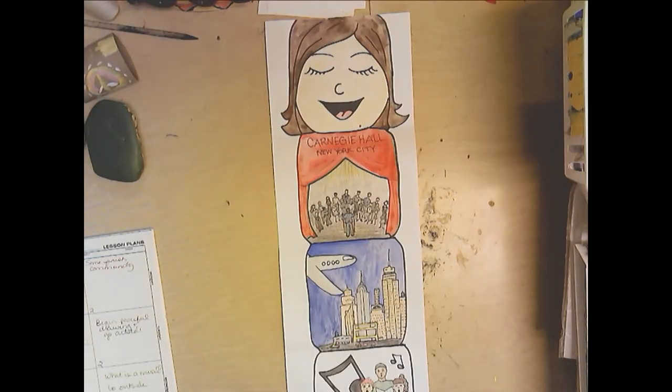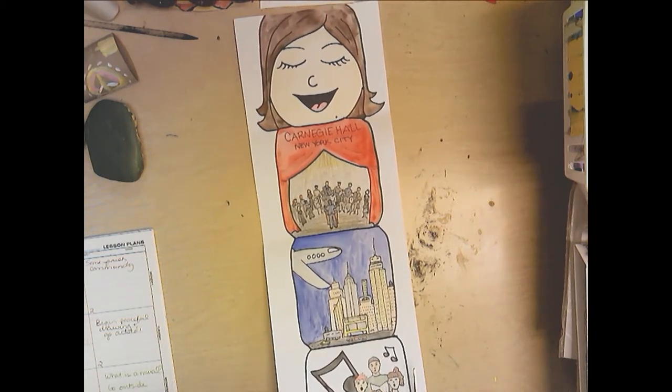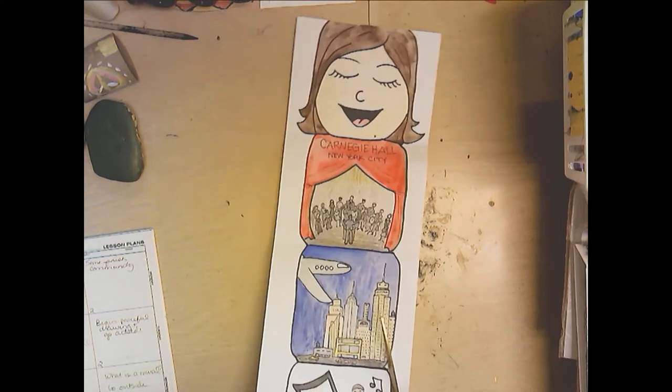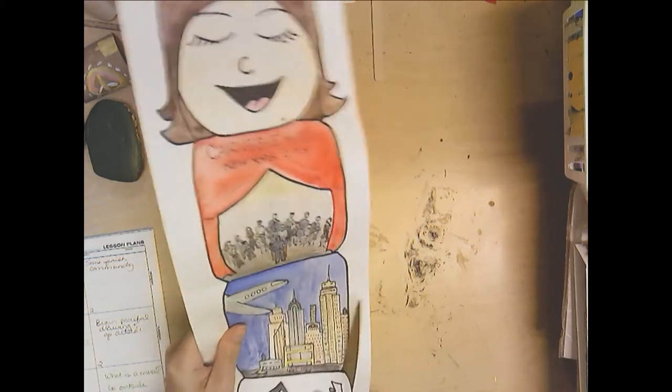My story is complete, and I'm going to cut mine out. I want to stay on the edge so I can still see my black Sharpie outline that I used to outline all my little sections, so I'm going to go kind of slow.